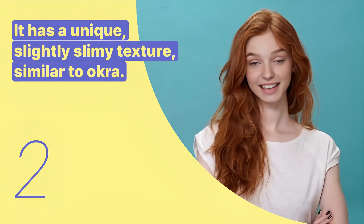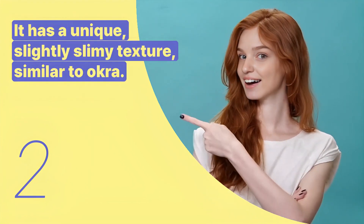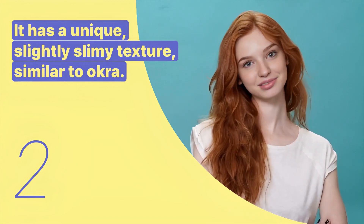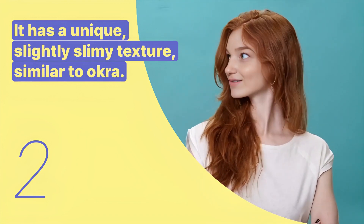The second key expression is: it has a unique, slightly slimy texture, similar to okra. This sentence is used to explain the texture of the cooked Molokia.